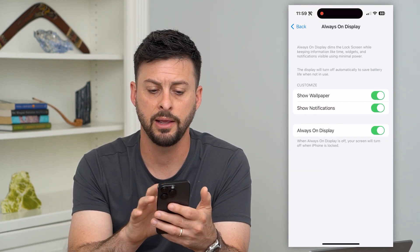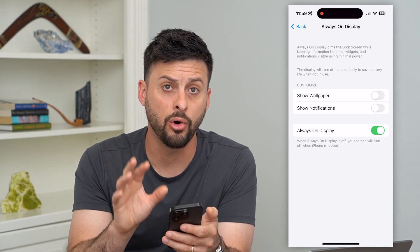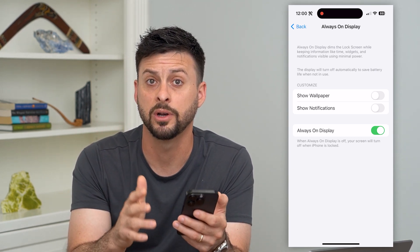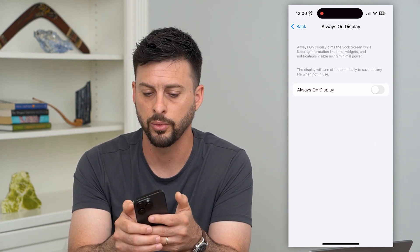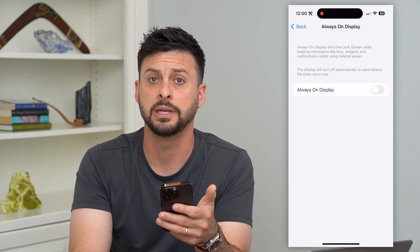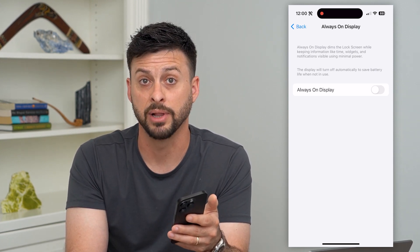Tap on that and if you wanted to turn off the wallpaper, you can toggle that off. You can also toggle off notifications, which means only the clock and the date will appear. Or if you completely want to turn it off, you can toggle off Always On Display entirely, and it won't be visible — similar to older phones like the iPhone 13, iPhone 14, or any older models where the screen is completely black when turned off.